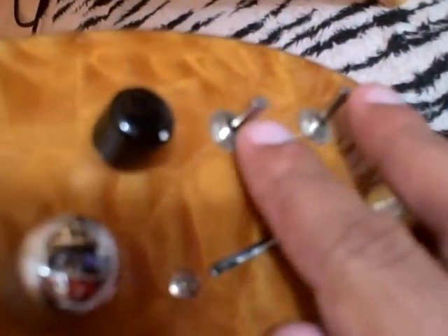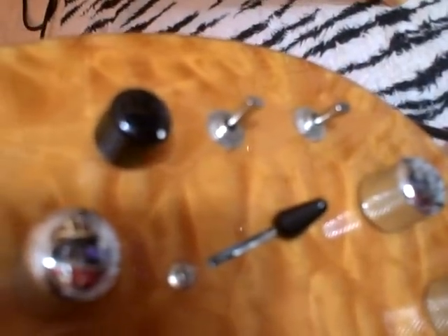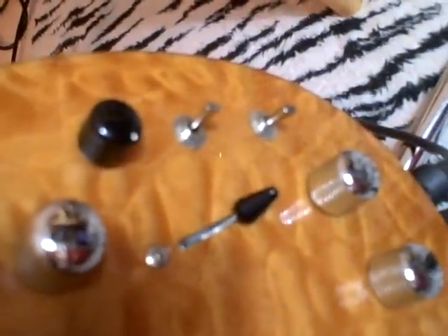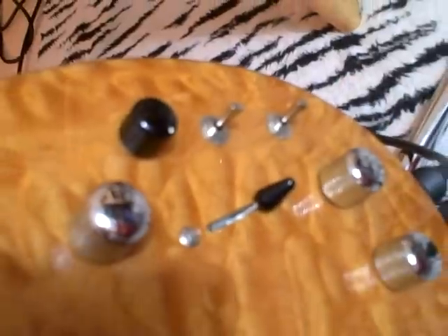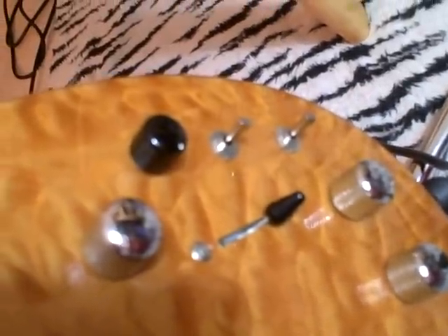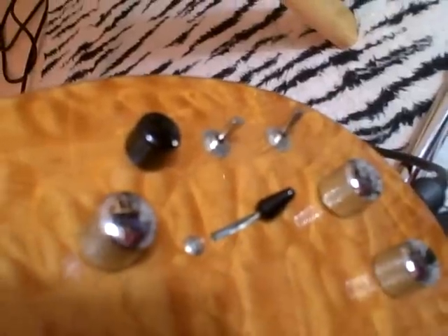The two switches here control the MIDI. The last switch all the way up just plays the guitar itself. The middle position plays the synth and the guitar together, and the last selection plays the MIDI by itself.